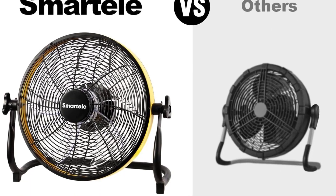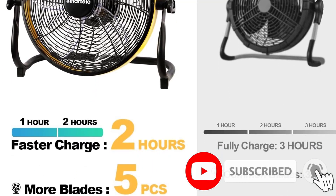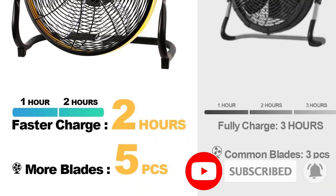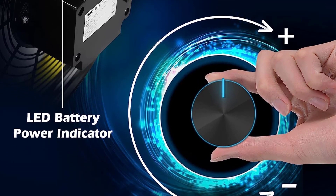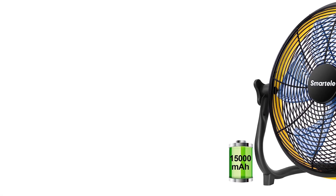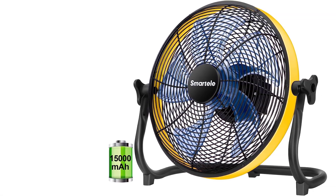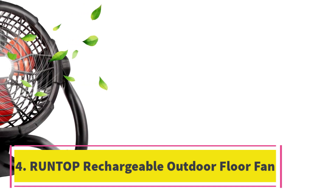The fan features five unique fan blades, an LED battery indicator, variable speed setting, and a seven-millimeter diameter net cover which is safer for children. The fan is IPX4 waterproof and equipped with a metal frame and anti-slip rubber feet. It comes with a carrying handle and is cordless to make it more portable.